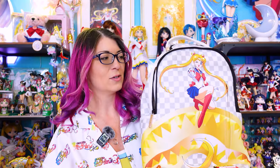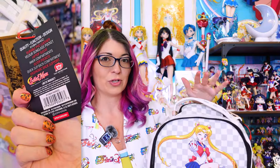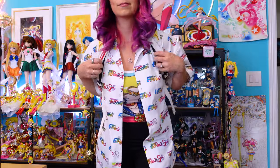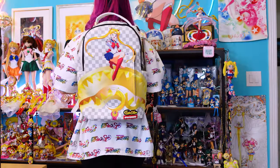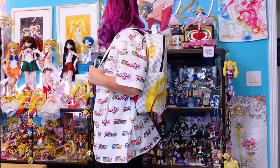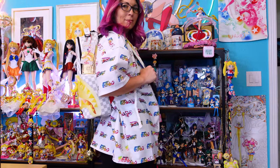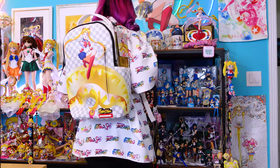Now this first backpack is also the newest one that I have purchased. I did still have the tags for these, so even though I have taken it on trips, I was able to put those back on so you can see exactly what it looks like when you purchase one brand new. This one is called the Sailor Moon Wink Backpack DLXV. It was $80 MSRP, and the dimensions are 18 inches by 6 inches by 11.5 inches.